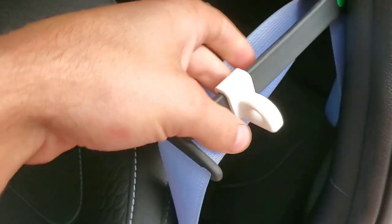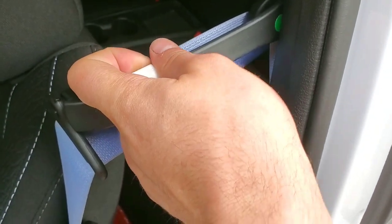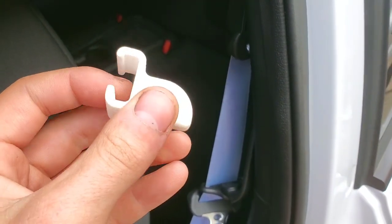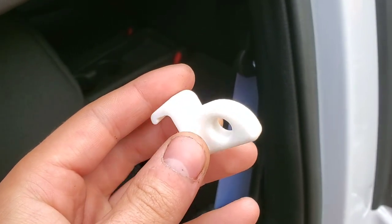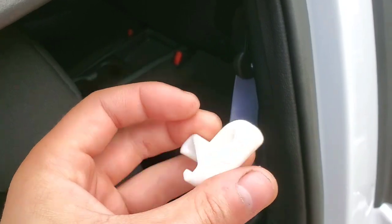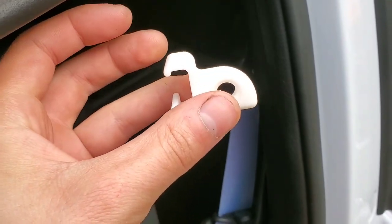These are available on my website — I'll put a link in the description — and they'll be available in a variety of colors. These are 3D printed nylon, so you'll be able to select from a few different colors on the website.